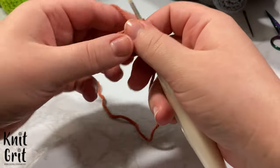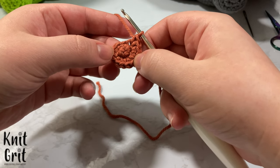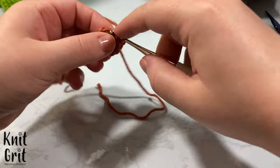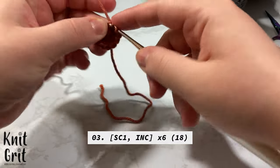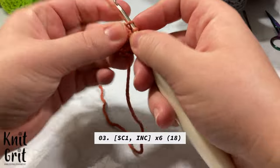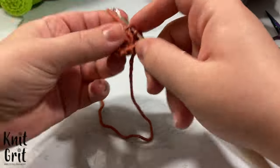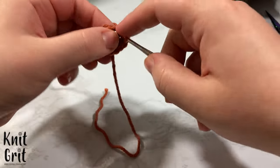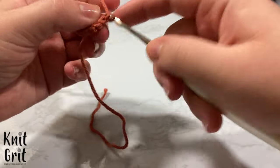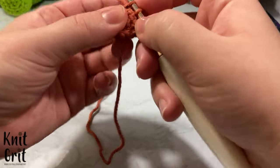So we have 12 stitches. For row three we're going to go from 12 stitches up to 18. We're going to single crochet one into the next stitch and then increase all the way around — so single crochet one, then increase, repeating that pattern.